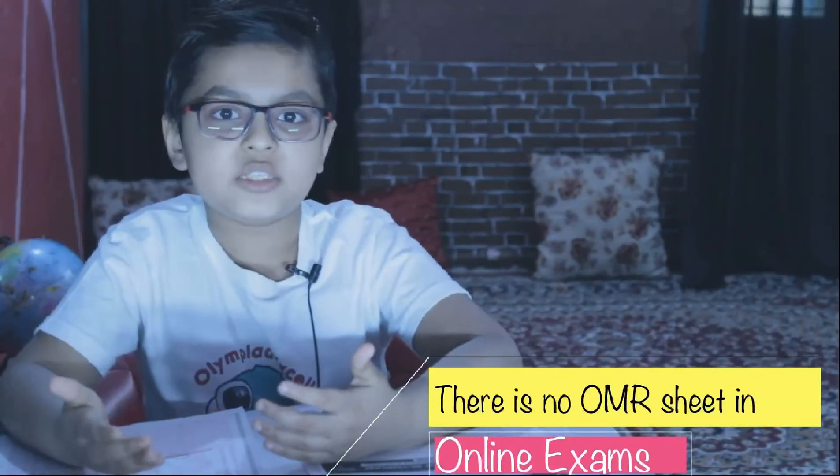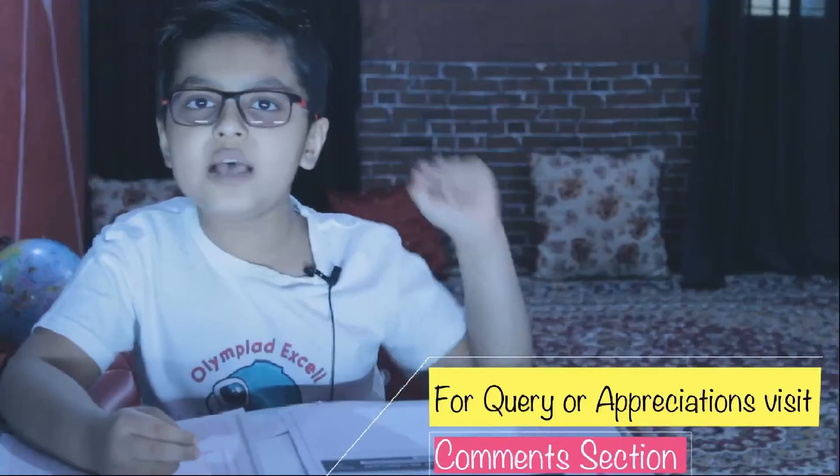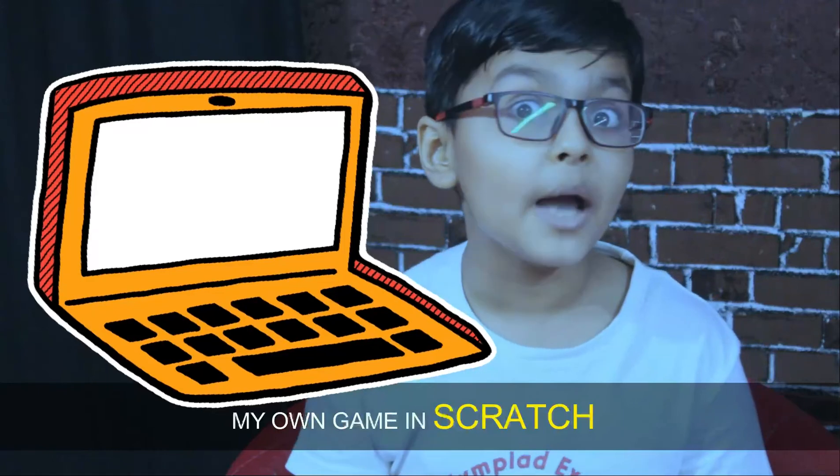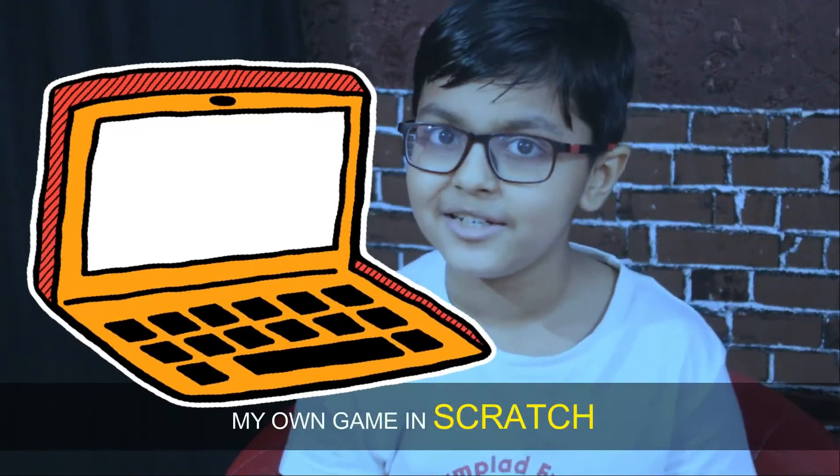Do understand that you have to do nothing different if you are appearing for an online examination. If you still have any questions, you are most welcome to ask in the comment section below. You may also watch me coding my own game in Scratch. See you in the next video — bye bye!